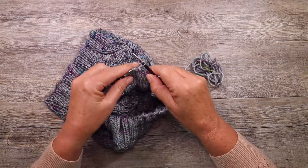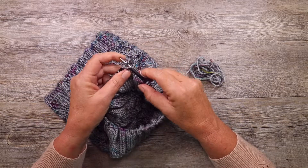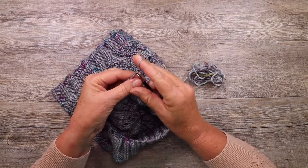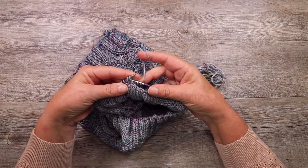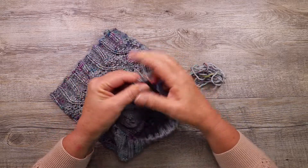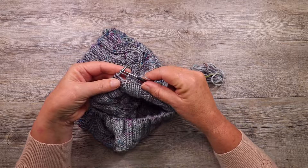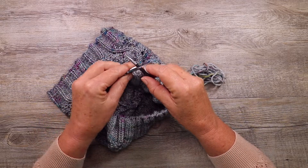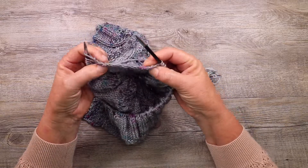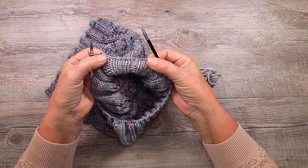So I'll just go over that once more. Right needle into the first stitch as if to purl, knit the second stitch, slide them both off and return that stitch to the left needle. You can see how stretchy this cast off is and it also has a very pretty rolled edge effect.